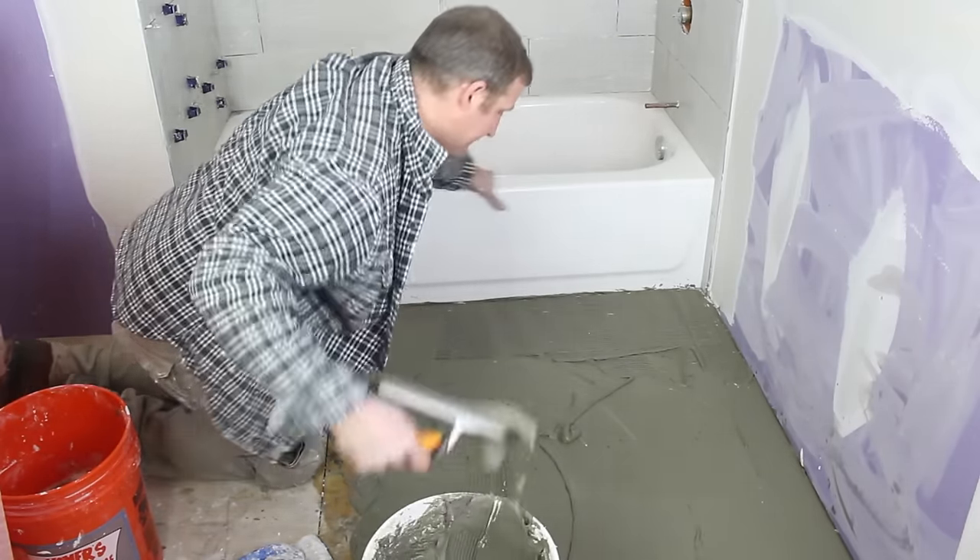That is how you install Schluter-Ditra on a wood subfloor. This is actually part one of a two-part video — you can watch the second video to see how to completely waterproof the DITRA in a bathroom. We also have a free video series if you're going to be starting a bathroom remodel, showing you how to demo a bathroom, put in a new tub, plumbing, and so much more. If you have any questions about this tutorial, ask them down in the comments — we'd be more than happy to help you out.